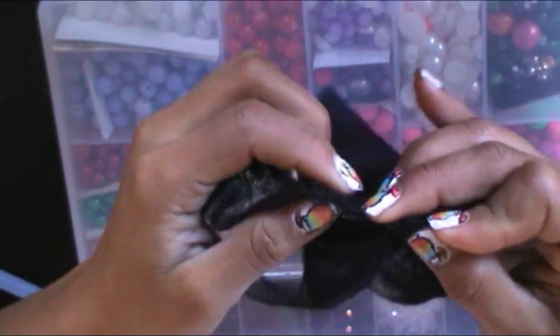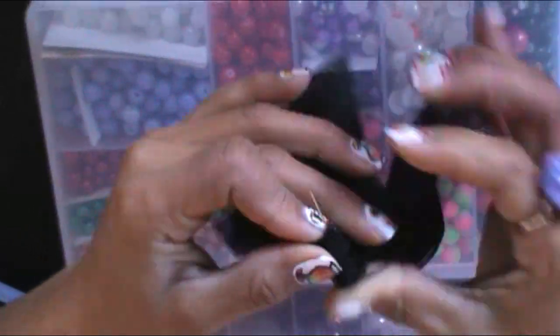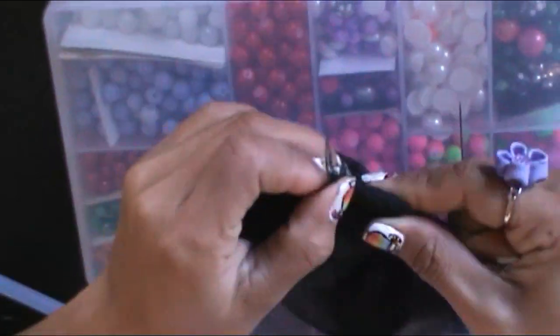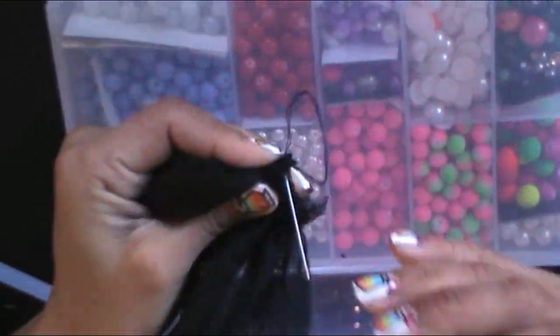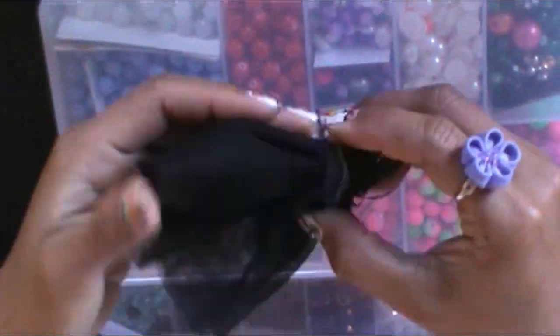If you would like to learn how to make other types of fabric flowers, you are most welcome to visit my channel. There you will find a grand variety of them. Likewise, do not miss my recent videos. Subscribe so as not to miss any.